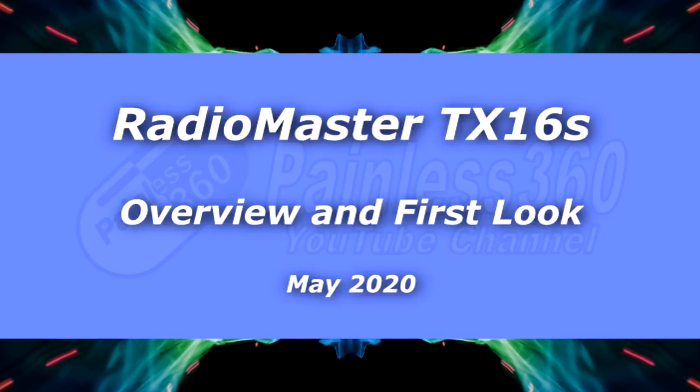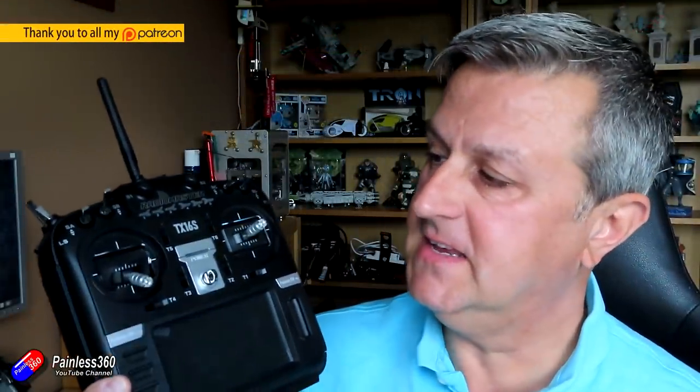Hello and welcome to the video. This is the RadioMaster TX16S — something I've been waiting to get my hands on since February. The Chinese New Year and then the coronavirus situation delayed it, but I finally got it in my paws.